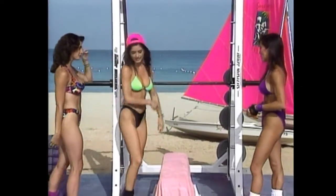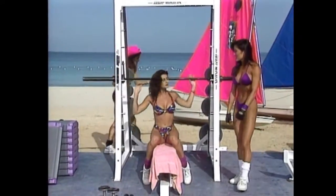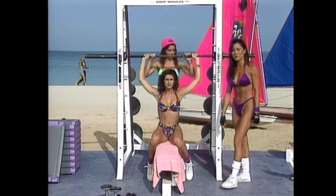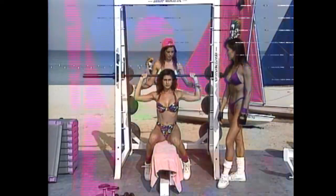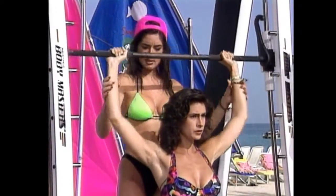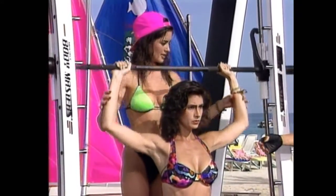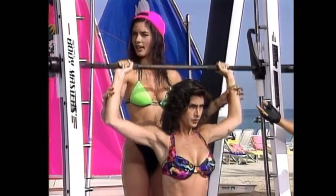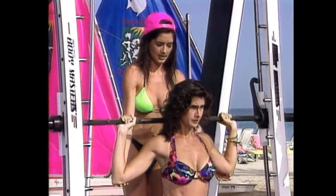We're starting with the most basic movement — the military behind-the-neck press. For those of you at home just starting, it's a good idea to always start with the heaviest movement first. On the military press you can do the most weight, as opposed to side lateral raises or front raises.